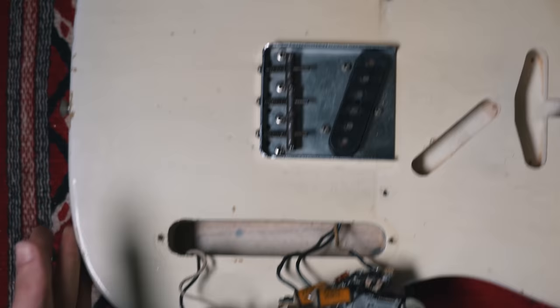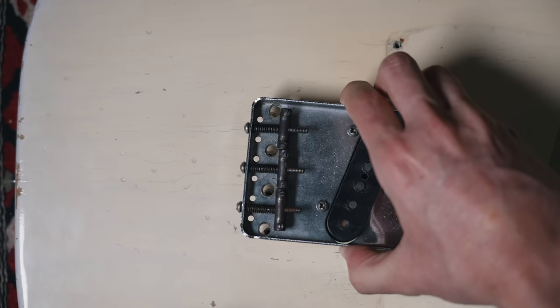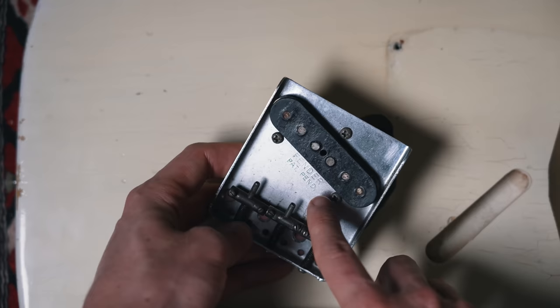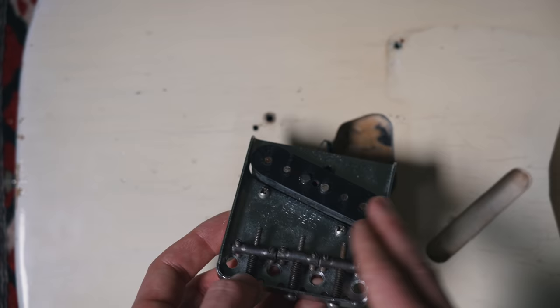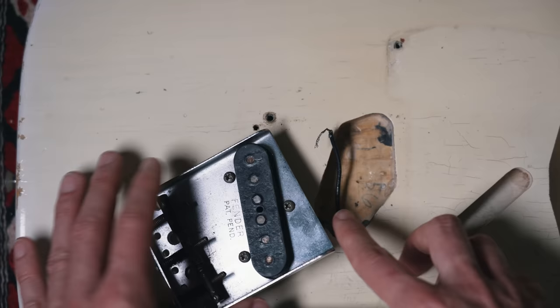Now we'll move on to this bridge pickup. We'll get a reading on it and see what it's reading at. There should be a body date and we'll see what other surprises may be in there. These are really tight quarters in here — the way they built these guitars. This is the original Fender patent pending bridge. This pickup is early 56, but still late enough that it has the staggered pole pieces there in the middle. I wish it was a flat pole pickup — I think that ended in 55 — but still a great sounding pickup.